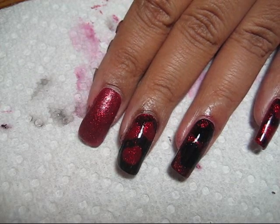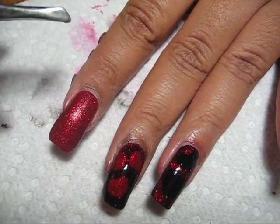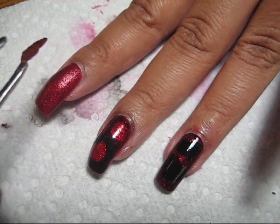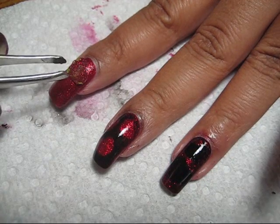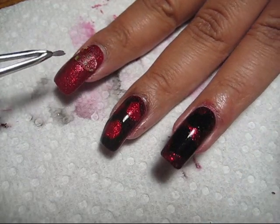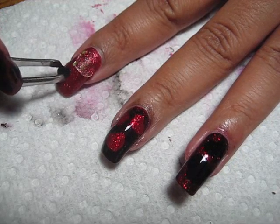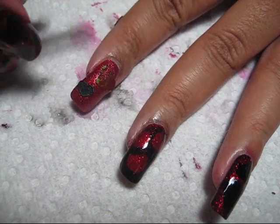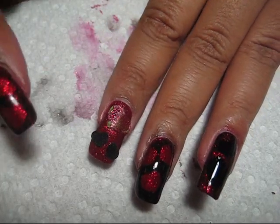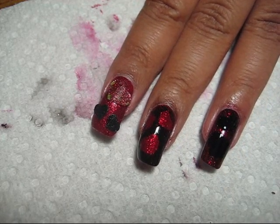Then I'm going to apply stickers and sponge over those, kind of using them like a stencil. I just got them stuck on my finger here so they're easy to grab, and I'm going to use a tweezer to apply them on my nail. You can reuse the stickers for several nails until they get too much polish on them and become difficult to work with. Place them however you like - I've got them placed a little differently on each nail. You don't need to press them down too firmly since you will be removing them, just get them so that they stay in place so the sponge doesn't move them around while you're sponging.